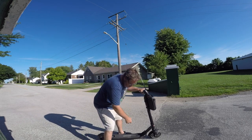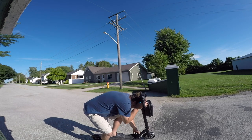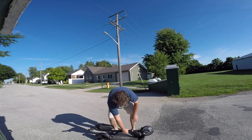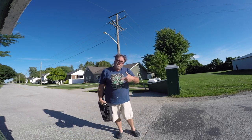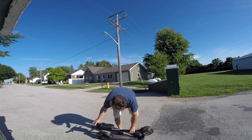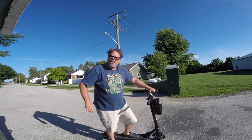I forgot to tell you — it does fold. If you push forward, it's a little tricky, but push forward, pull up, and lean back and it will actually fold for easy carrying. Sorry I forgot to show you that earlier. Have a good day, don't do anything I wouldn't do, and until next time, you know what to do.